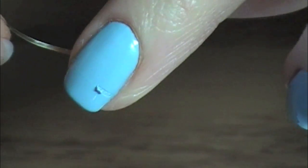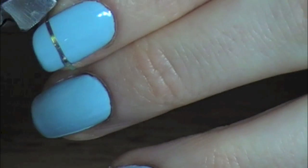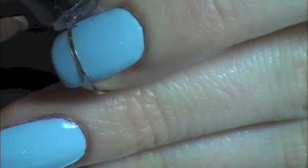Oh, shoot — my nail polish wasn't dry because that's how patient I am. I think it's just super easy to use — just super easy. I really, really like it.